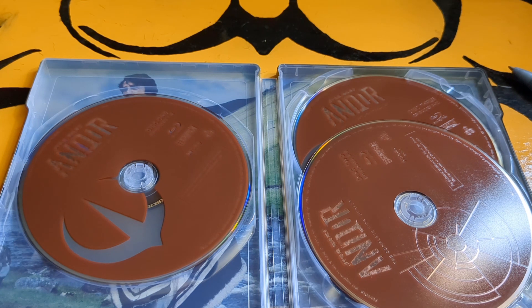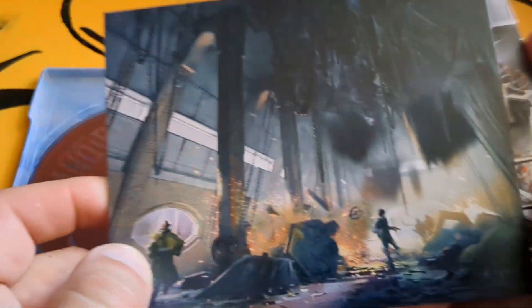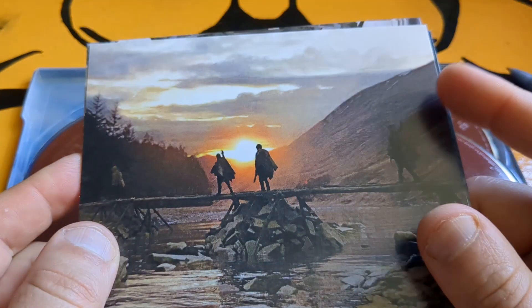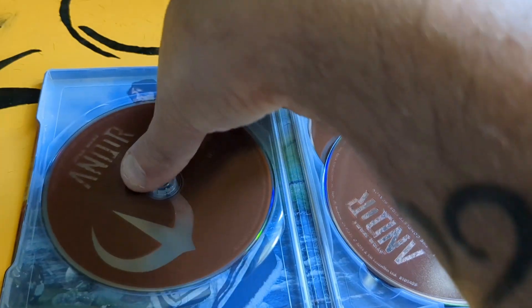Let me open these art cards up and then we'll take a look at the inside. Look at the prison that he's in — they're building parts for the Death Star. And that's it — put those to the side and see what artwork is in here.